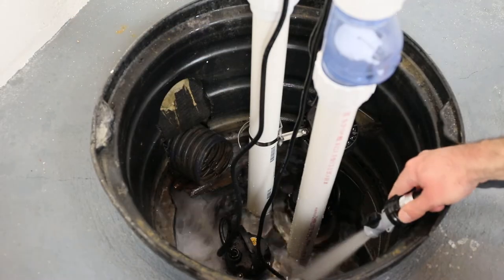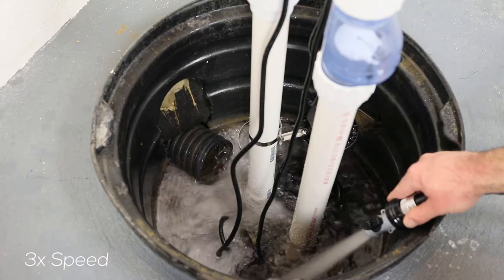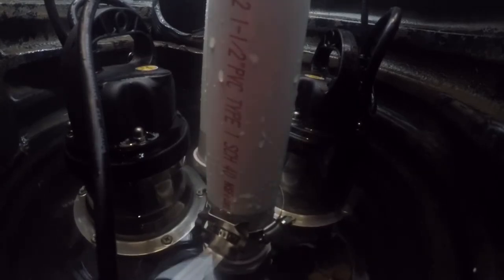You should now test the system. While the inverter is on AC power, fill the basin with a garden hose to verify that the pump turns on at the correct level. Once the pump turns on, let it pump the basin out until it shuts off. Repeat this process three times.